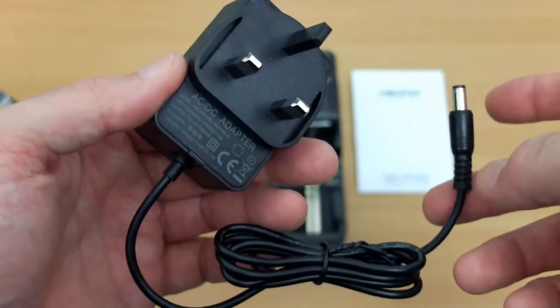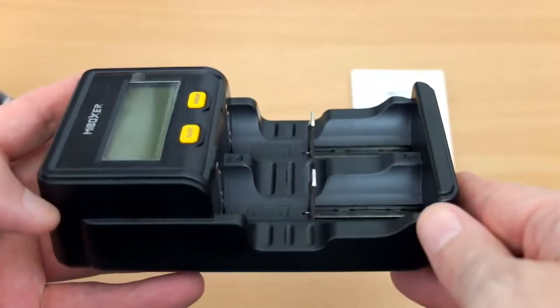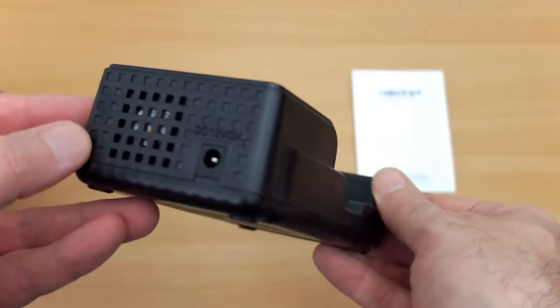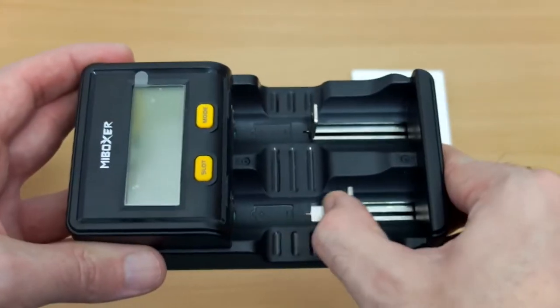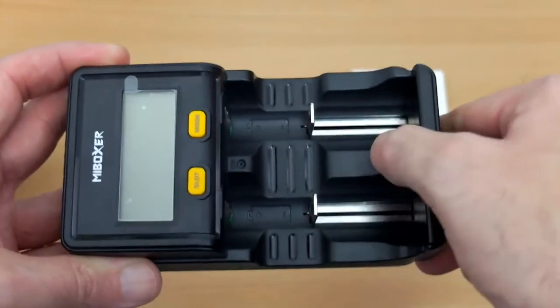This is the power adapter — you'll get your own one depending on the region that you're in. Looking at the unit, it looks very similar to the C2 6000 except you have that extra button, and we also have a fan on the top next to the power input. That's how it will dissipate the heat and allow you to discharge the batteries.